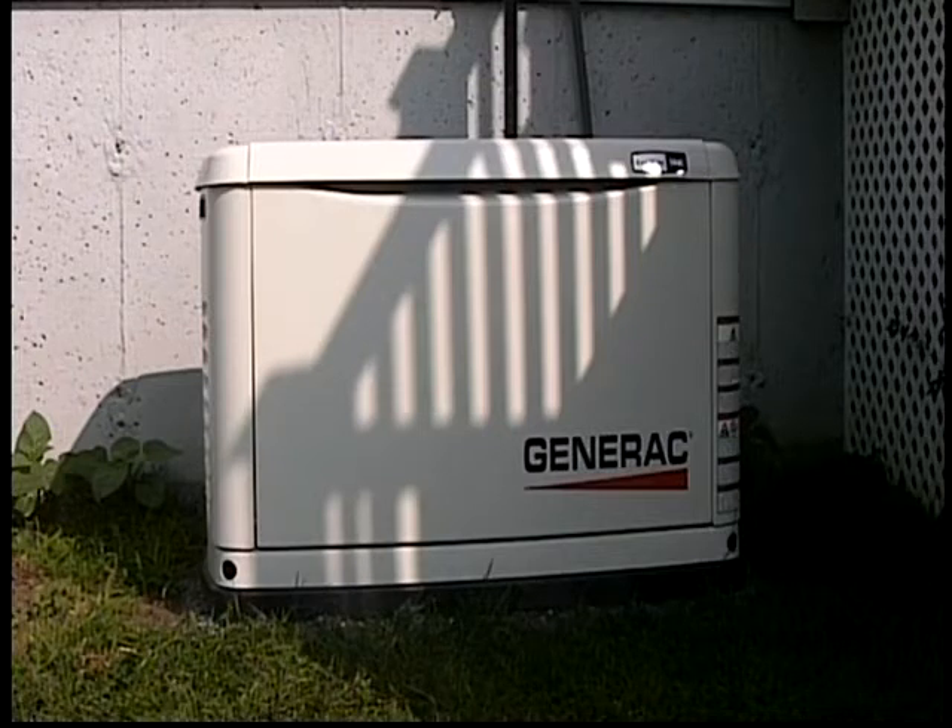When I remove the sod, I put down a weed mat so weeds don't come up. Then I put the stone on top of it, then I set the generator.